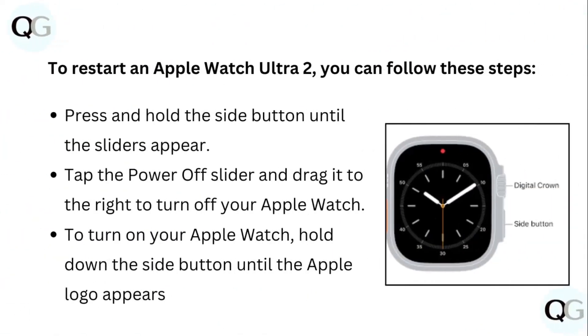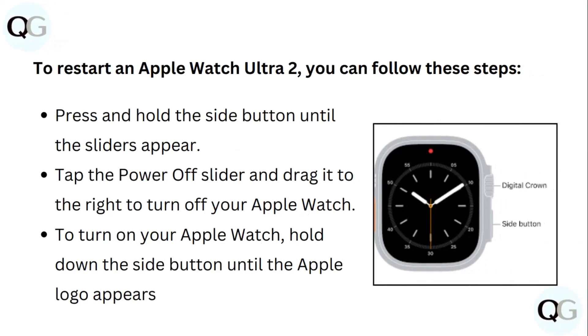To restart an Apple Watch Ultra 2, press and hold the side button until the slider appears. Tap the power off slider and drag it to the right to turn off your Apple Watch. To turn on your Apple Watch, hold down the side button until the Apple logo appears.